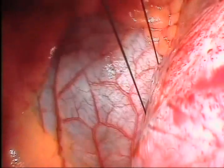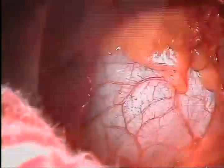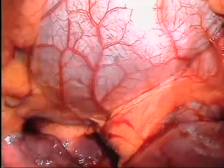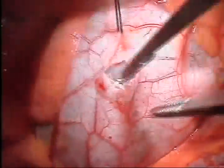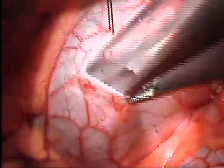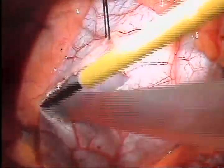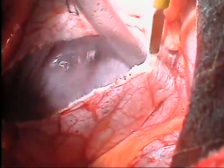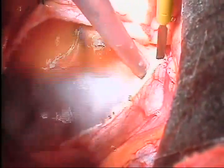The first step in cardiac exposure is retraction of the diaphragm with a 2-0 suture. This is pulled caudally, exposing the pericardium. The phrenic nerve is identified in order to ensure that the pericardium is opened well anterior. The pericardial incision is made approximately 3 cm anterior to the phrenic nerve and extended up toward the aorta and then down to the inferior vena cava, with suction protecting the heart. The right atrium is immediately visible.